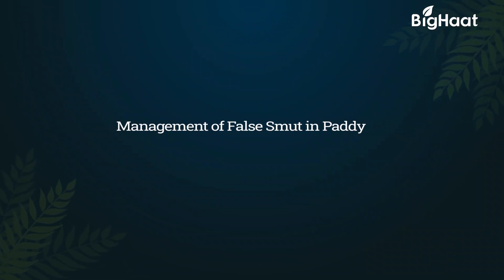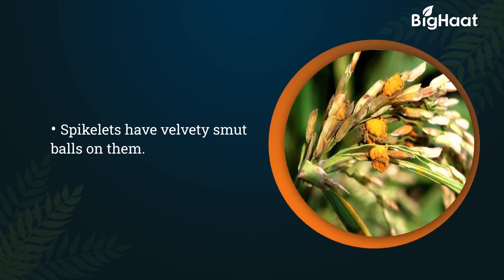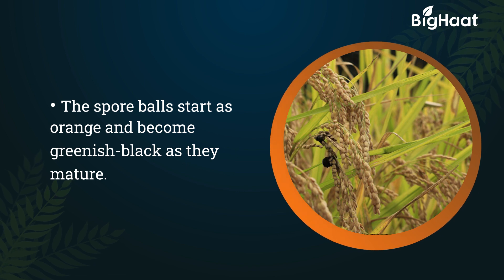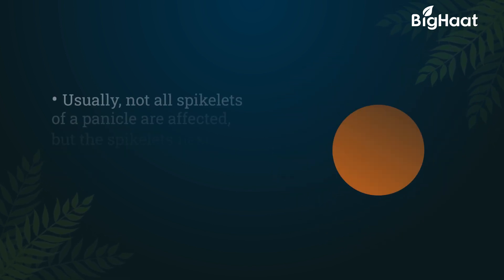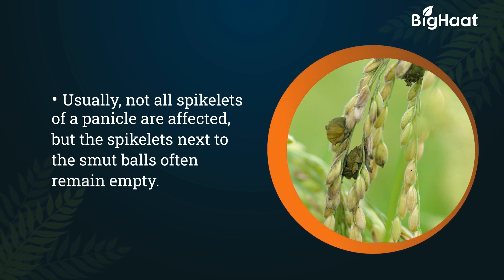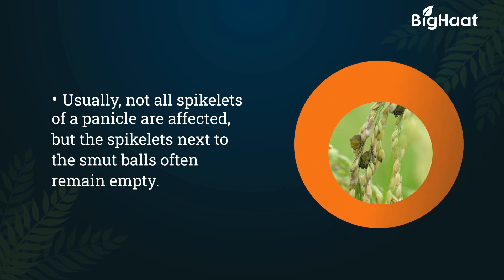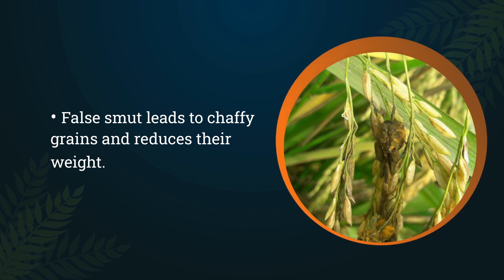Management of False Smut in Paddy. Spikelets have velvety smut balls on them. The spore balls start as orange and become greenish black as they mature. Usually, not all spikelets of a panicle are affected, but the spikelets next to the smut balls often remain empty. False smut leads to chaffy grains and reduces their weight.